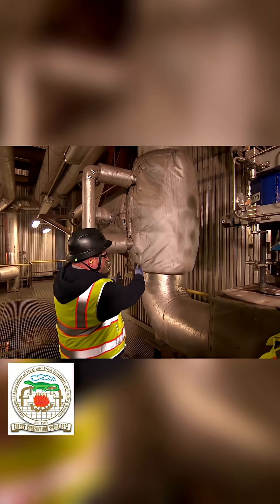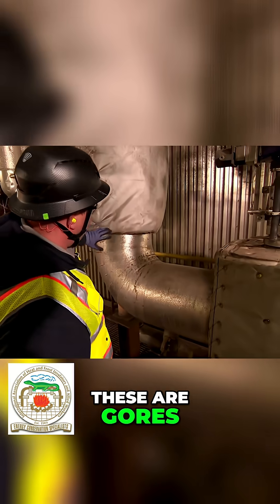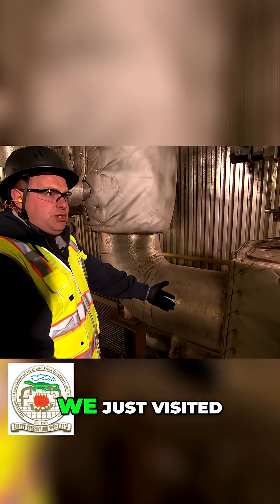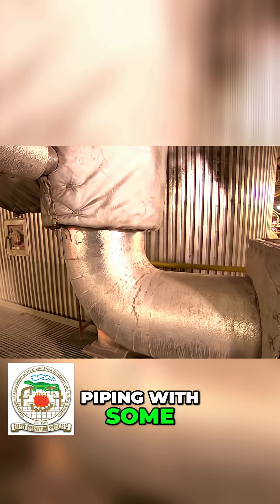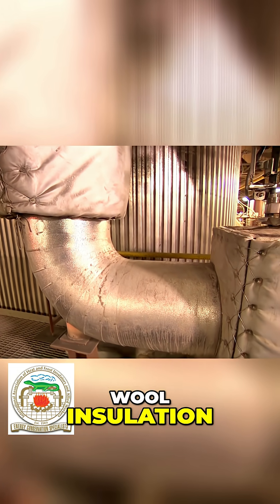And then as we get down here into the sweep, these are gores that we laid out in the fab shop that we just visited. Coming in from there, you've got more piping with some calcium silicate or mineral oil insulation.